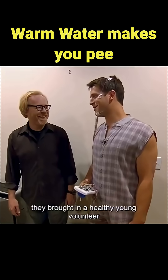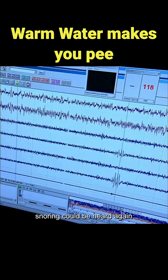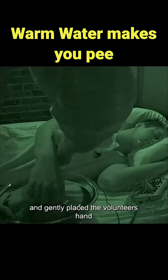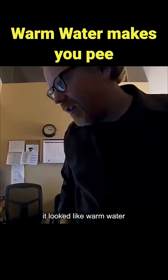To get more objective results, they brought in a healthy young volunteer this time. The experiment went smoothly. Soon after the lights were turned off, snoring could be heard again. Jaime and Adam quietly slipped into the room and gently placed the volunteer's hand in a bowl of warm water. Just five minutes later, the alarm went off. It looked like warm water really might cause someone to pee in their sleep.